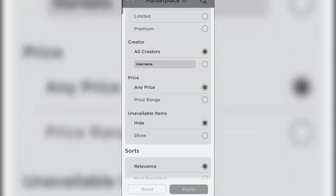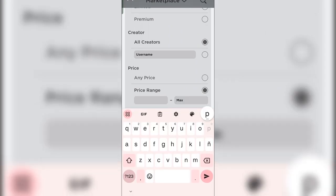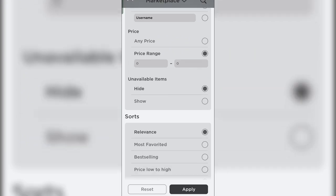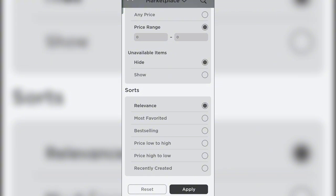First of all, we're going to change the price range to zero for both minimum and maximum. Now that we're done with that, we are going to sort it out to recently created, so we'll see the new faces that are posted right when we click apply. Let's go click apply.